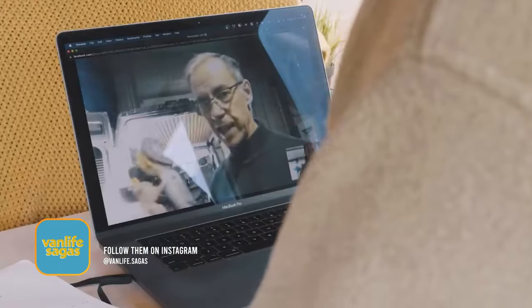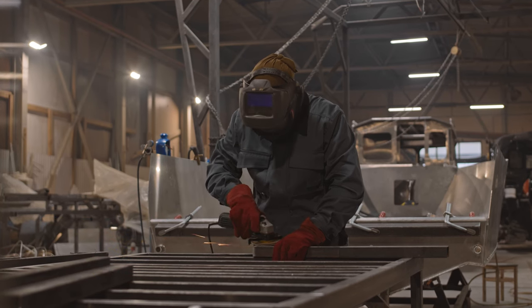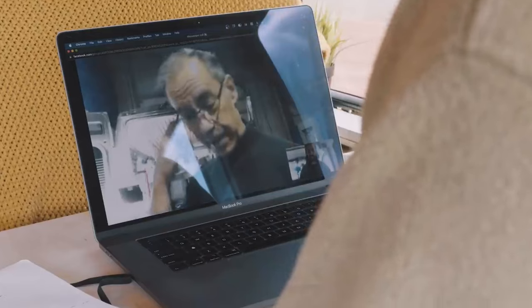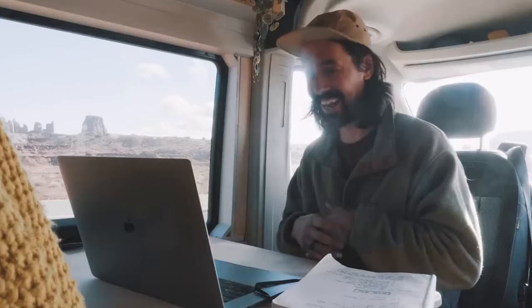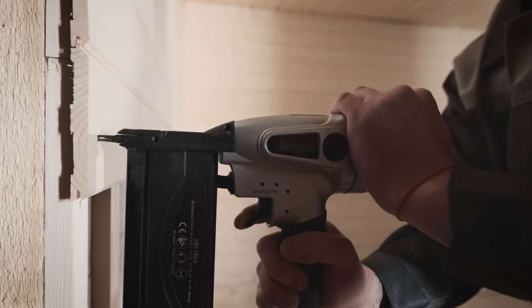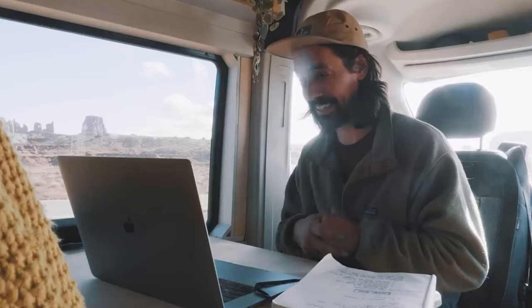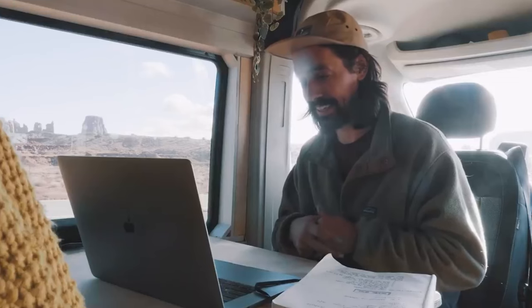Third, a good sander — that's a must. Number four: a nail gun. If you're building your van, a finishing-type nail gun is the way to go. You don't need the big deck-building type, just a finishing nail gun.